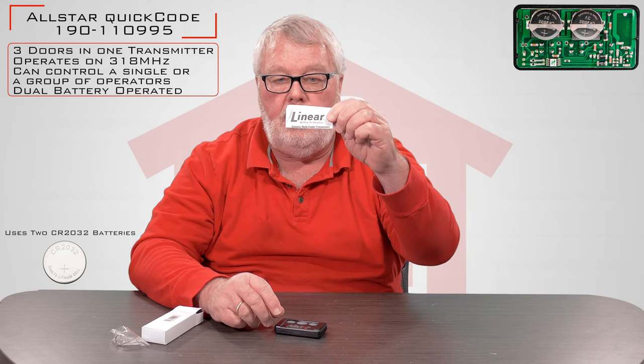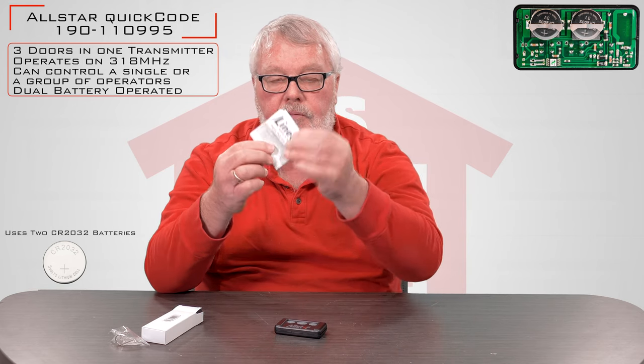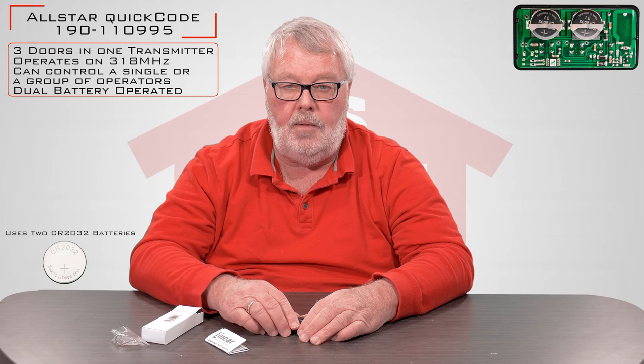The last thing we'll talk about is a white paper set of instructions. Make sure that you read those — you'll need them to understand how you're going to program it. It will walk you through step-by-step on how to do it. If you get into it and you're confused or having any trouble, by all means pick up the phone and give us a call. We're always here to help you.